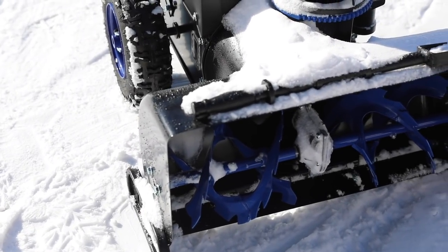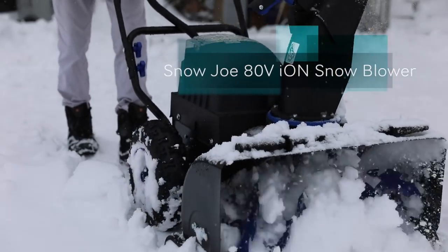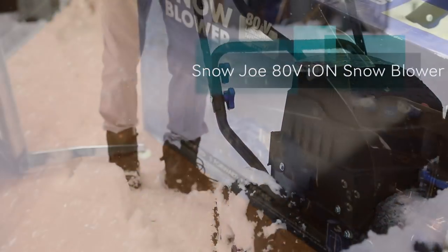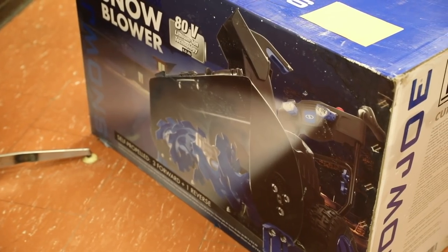What's up guys, Random Racer here with another product review video. Today we're going to check out a cordless two-stage snowblower from Snow Joe. Without further ado, let's slice this open, test it out, and give you guys my quick in-depth review.